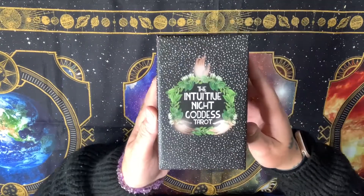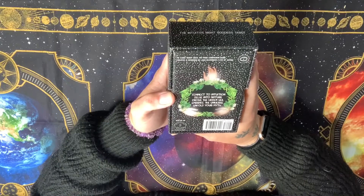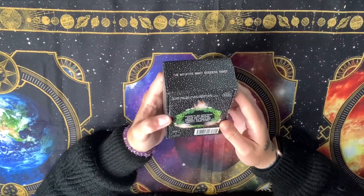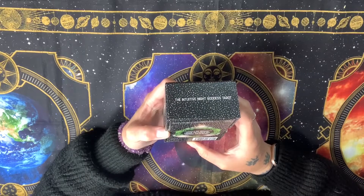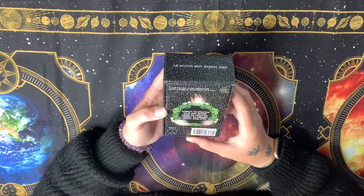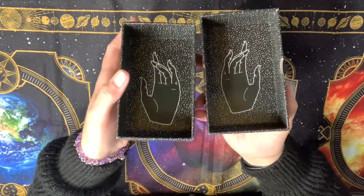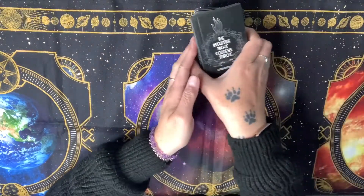It's called the Intuitive Night Goddess Tarot. This is what the box looks like, and on the back it says: connect to intuition, delve into nature, cross the hidden veil, embrace the universe, unfold your myth. It says it's printed in China, it's a 78-card tarot deck with a 144-page companion guidebook, created and designed by Lizzie Silverman and the Eye of Astro. I really like the inside of the box — the hands design is quite cool and nifty.